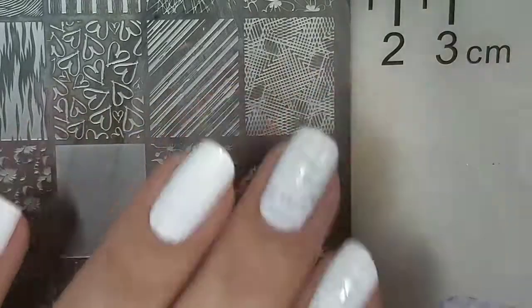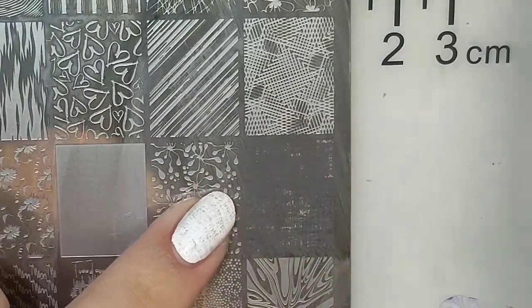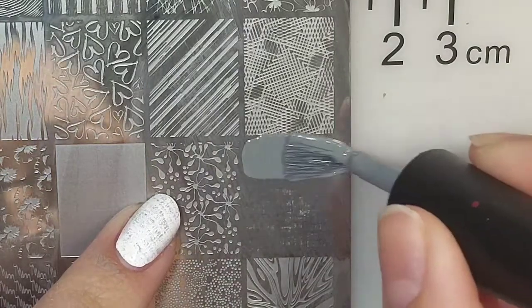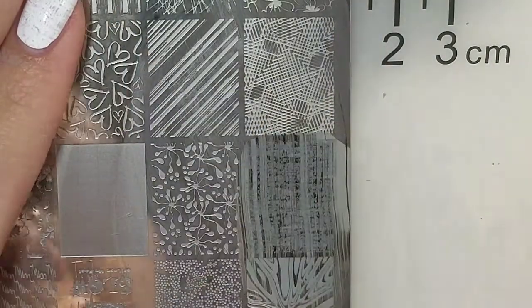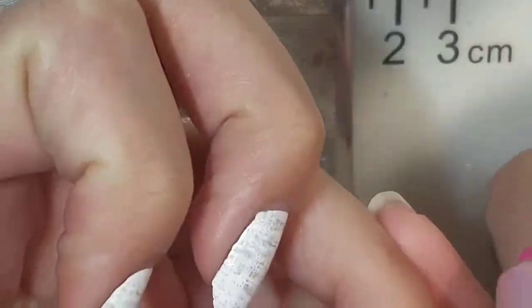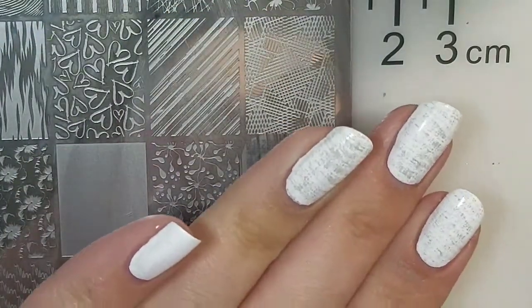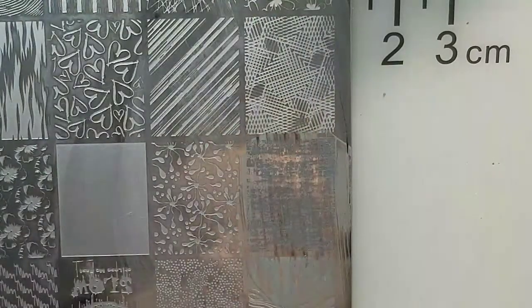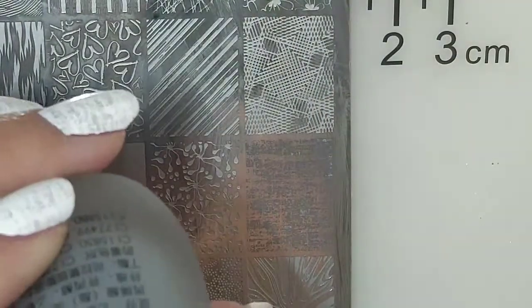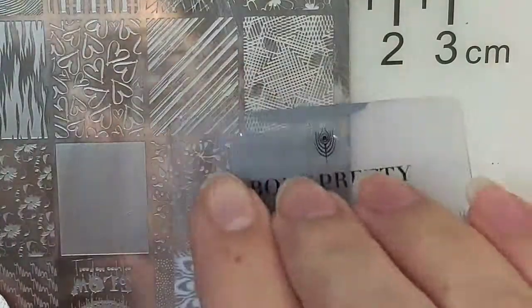On all my nails I just have one coat of Sally Hansen Insta-Dry white. I'm going to use this gray polish to actually stamp with, using this image right here and the Clean Cosmetics squishy stamper. You can see it kind of does a little gray effect, and I'm doing this on all of my nails as my background.